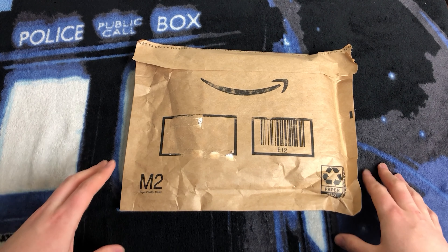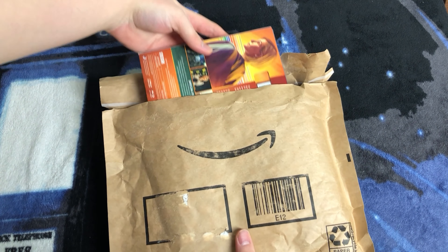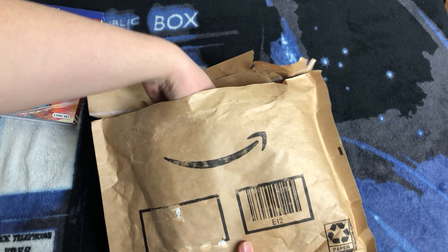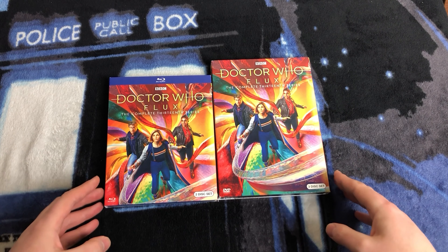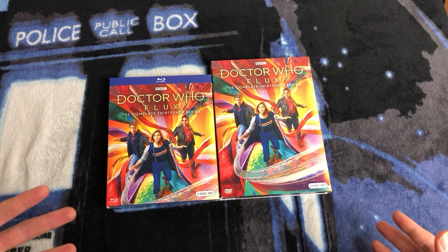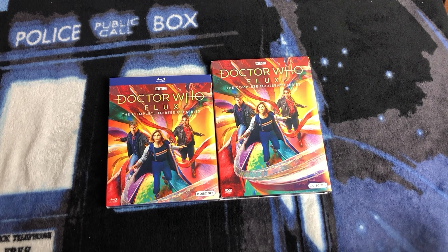All right, let's get unboxing! So here we go. So this is the Blu-ray — we'll set that off to one side — and this must then be the DVD! Both of them come with slipcovers, which is really cool. I like them in that they help to protect the Blu-ray and DVD on the inside, but they do damage easily. Do be careful with them if you want to keep them in any sort of pristine condition.